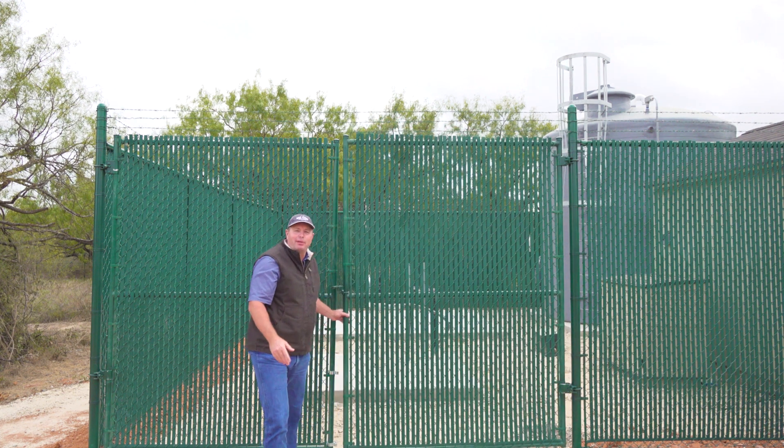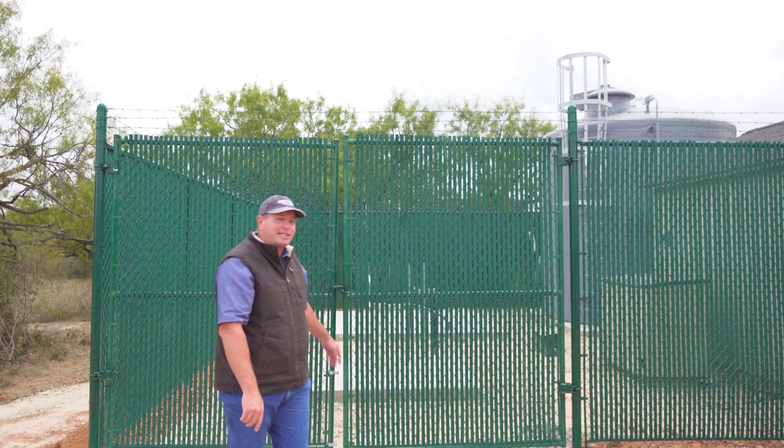Hi, I'm Jim Blair with Bee Cave Drilling. Are you thinking about building a small public supply water system? Well, we build a lot of them and I want to show you what they look like, because it's very different from the residential wells you've probably seen before. There's a lot of rules we have to follow when we build these systems and that does affect what they look like. So let's go inside and take a look.